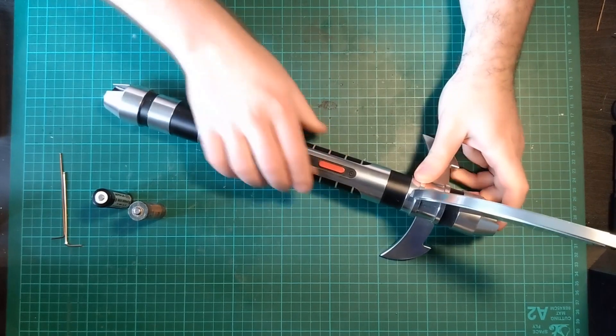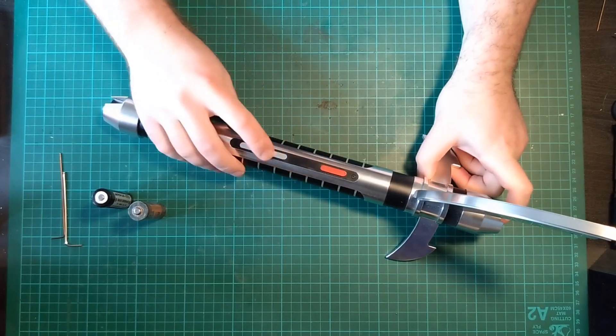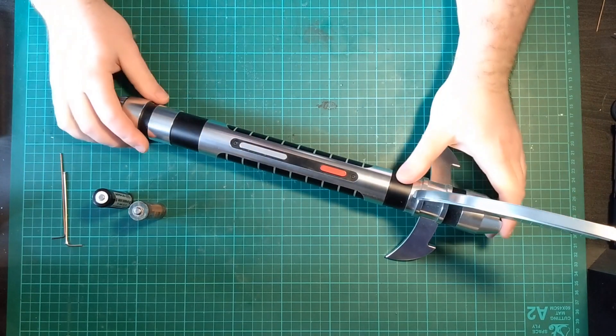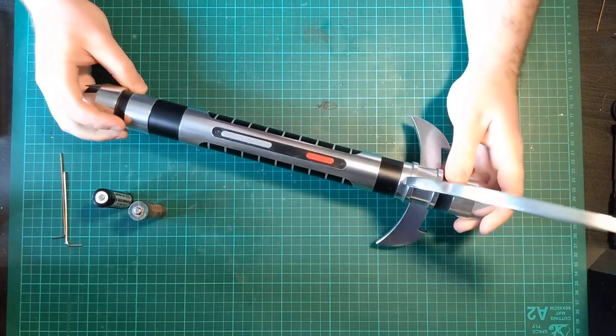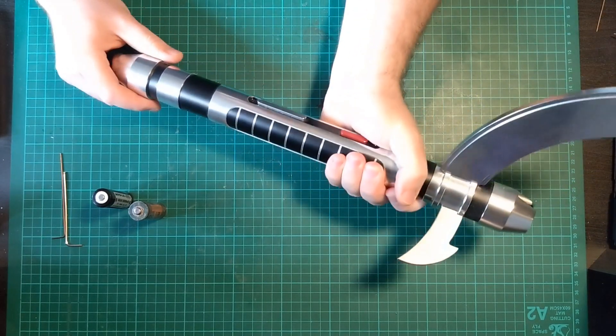That's the Gen 1 gone over. The next one released was the Corbanth Crimson Menace. I have multiple chassis designs for this one. It's a bit of a trickier hilt — it's not as accurate, but it is slimmer and it is easier to hold, I will give it that.